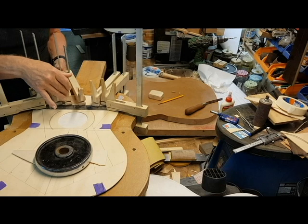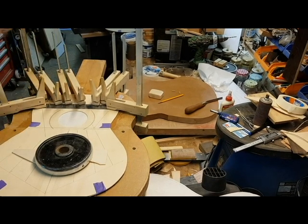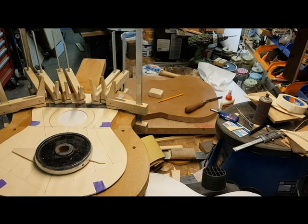Now you can put some pressure on it. Clamps here — they are the best. Nice and straight. We'll get back when the glue is 10 minutes on.